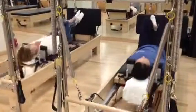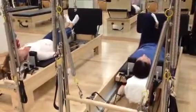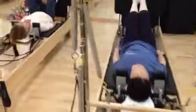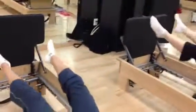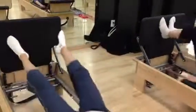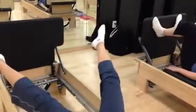Now bring the heels together, toes apart — a little turn out. Land wide, to the edges of the board. It's like a jumping jack: push out wide and then land narrow. Jump out wide and then land close again. Land wide and then land narrow, and keep alternating.